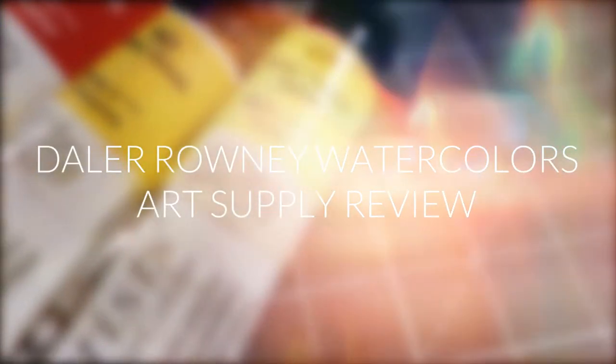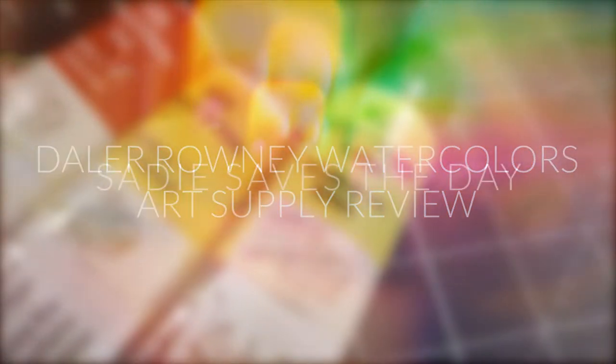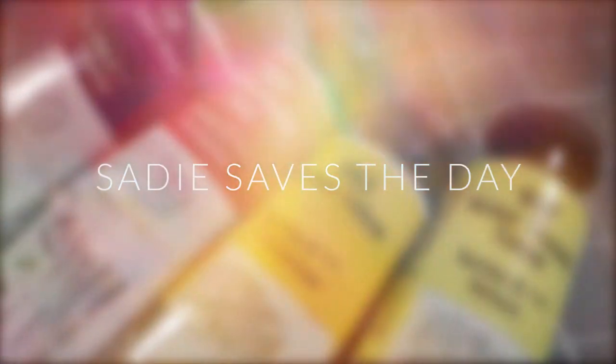Hi guys, Sade here from City Saves the Day and I have another watercolor review for you guys.